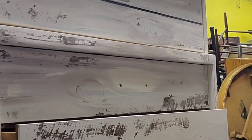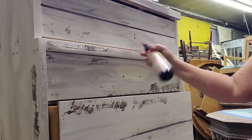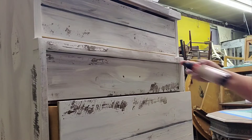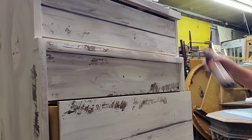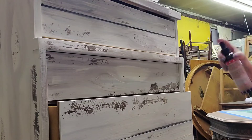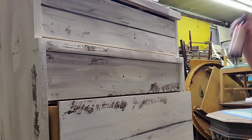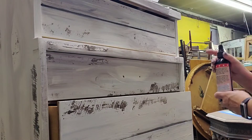Now I'm using Dixie Belle's Easy Peasy Spray Wax. You want to shake this stuff really good until you can't hear it in the bottle anymore - that's when you know it's ready to spray. It's just a wax in a bottle. It's really good stuff, and it's a lot different than the paste wax.